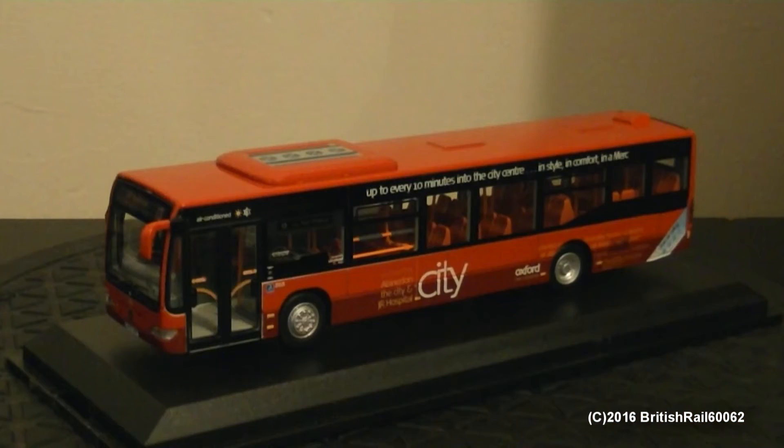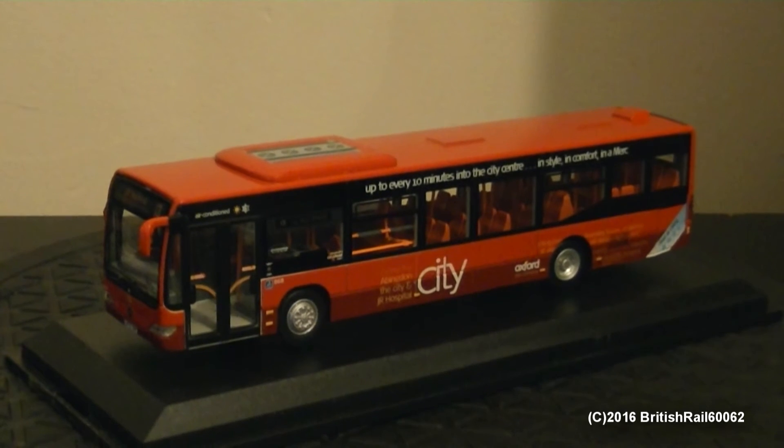I'm just going to quickly take this off camera. Just had to cut some of the video out there whilst removing the box, as I had to do an emergency repair on the near side wing mirror. And personally, this is what I dislike about the clip-on plinths — because if they are not tightly secured, if the clips are loose when opening the lid off the plinth, this can pose a risk of damage to the model. However, I've now superglued the mirror back onto the model bus and that should stay nice and firm as I've used Loctite superglue.